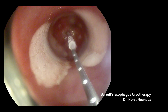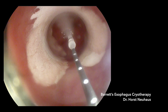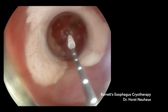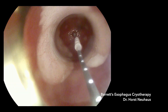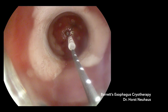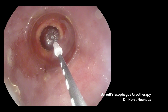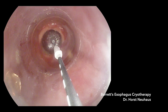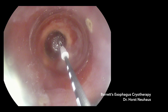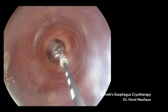According to trials from Mimi Canto and our own first experience, the success rate of complete eradication of neoplasia is 96% and of remaining Barrett's 83%. How do post-procedural symptoms from cryo compare to radiofrequency ablation? Maybe a little bit less pain, but we have to be fair — there is no direct comparison.